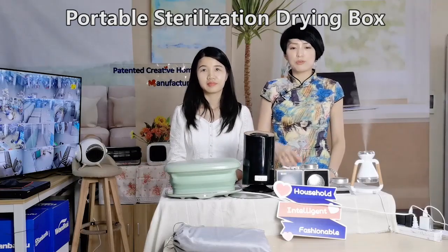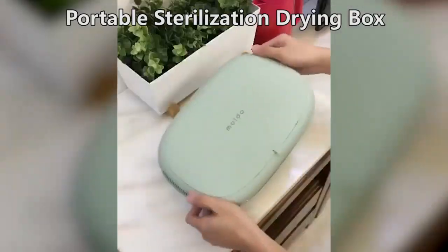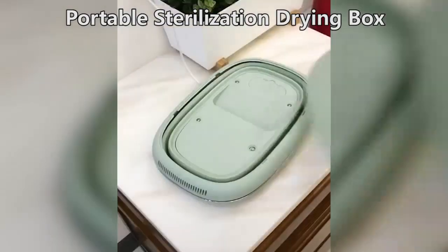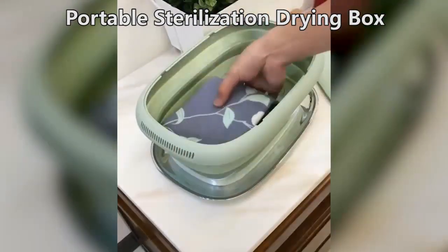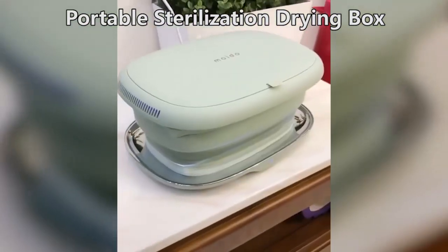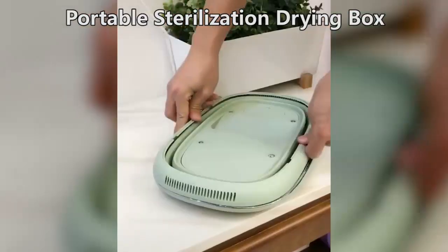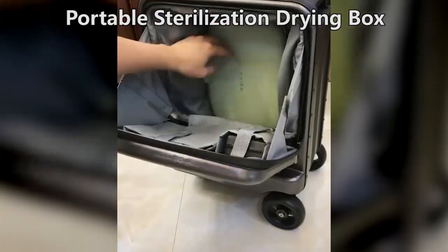这是一个很适合带出门的小型干衣盒，出差旅游换洗的贴身衣物再也不怕不干了。它不仅能烘干衣物，还有杀菌消毒的功能，清洗过后的美妆蛋和小朋友的玩偶都可以放进去。底部还有一个折叠设计，方便携带，无论出差还是家里用都很不错。